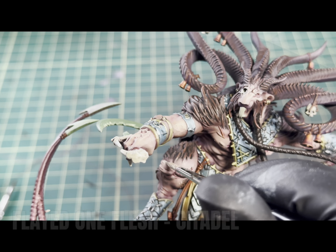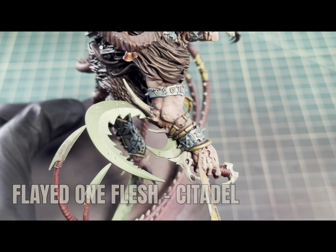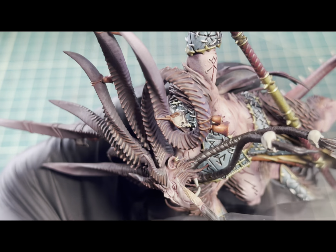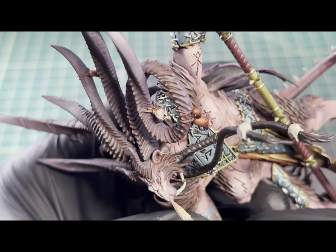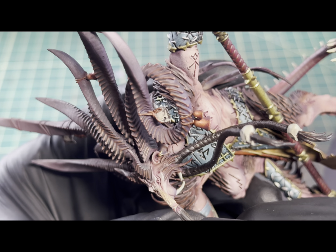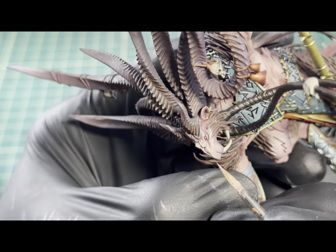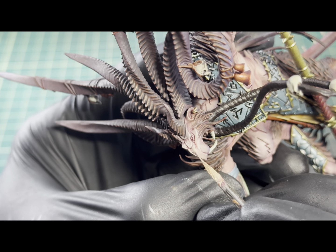Moving on to the flesh, I went in with some Flayed One Flesh in a glaze, focusing that on areas like the tops of the knees and the knuckles on his hands. The face is where I'm just going to spend most of the time with this, pushing most of that color up to the most raised areas. I'll also come in and mix some Flayed One Flesh in with some Palad Witch Flesh, and then use that to get even smaller highlights — leading up to a full spot highlight with pure Palad Witch.